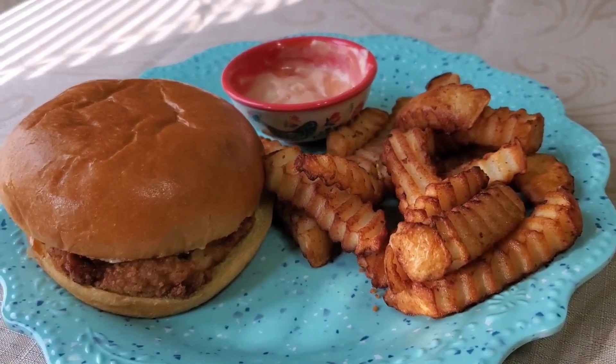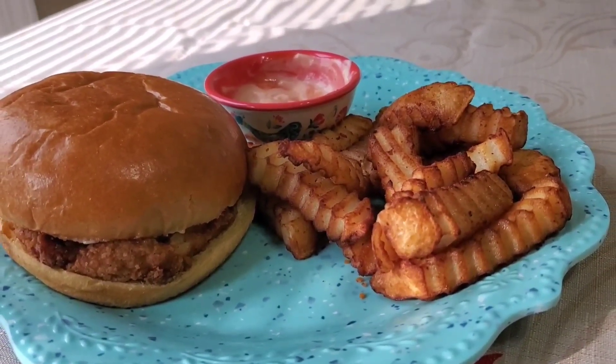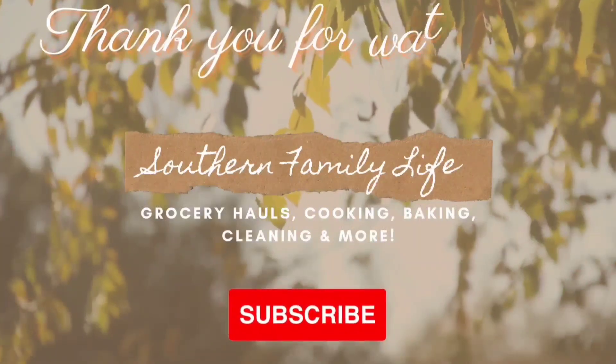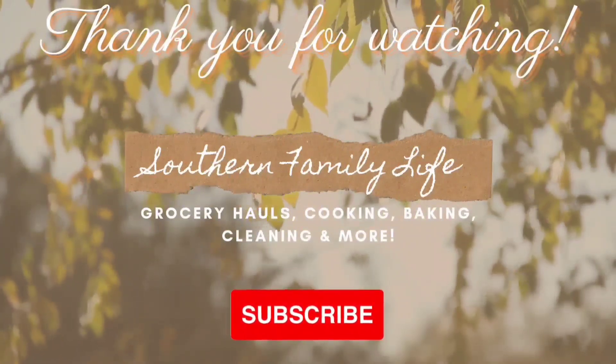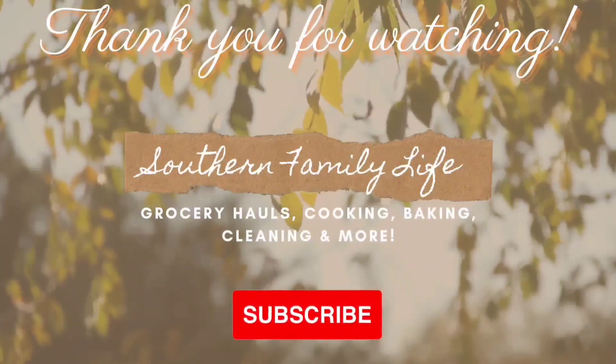Here is my plate! We did like this chicken pretty good — I think I would probably give it four out of five stars. That's it for today's video. I hope you all enjoyed it and it gave you a couple of new meal ideas to try for your family. Thank you all so much for watching, I really appreciate it — bye!